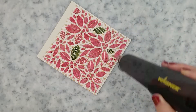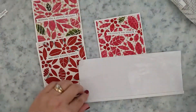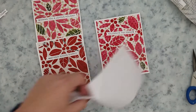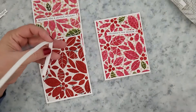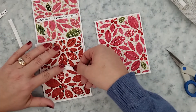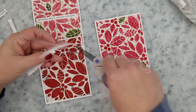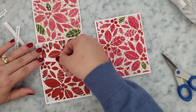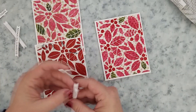I went ahead and stamped some sentiments from the Tailored Expressions Christmas stamp set and used the die that goes with that. I'm just using foam strips now to adhere those to the front of my cards — I stamped those using VersaFine Clair Nocturne ink. I also went ahead and die cut the stencil panels that you see here.